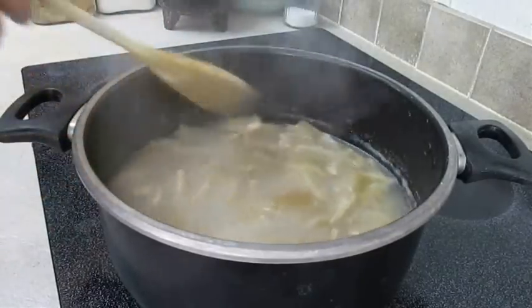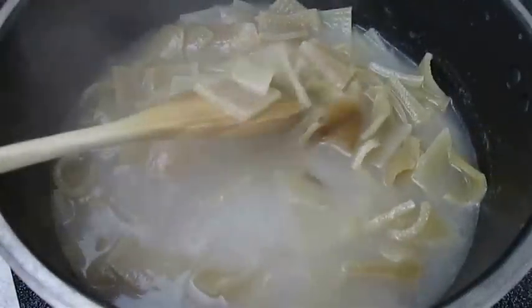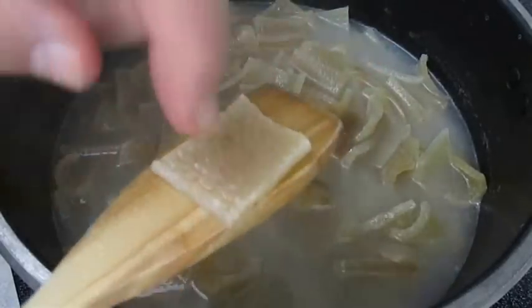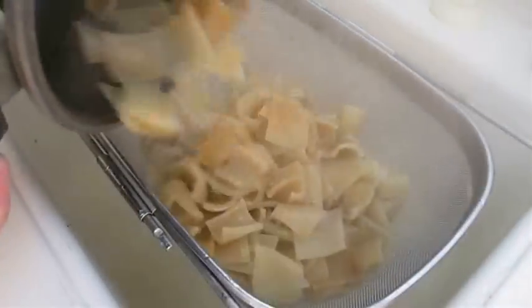The water will turn all murky on you just like you're cooking pasta, but that's normal. What you're going to end up with here is pieces that are soft through and through, just like a noodle. And just like cooking noodles, you want to go ahead and strain out all the liquid.